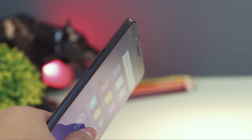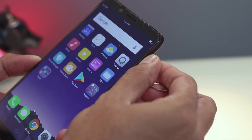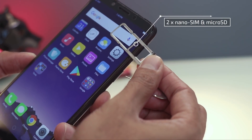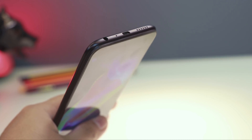On the left are the volume keys, while on the right are the power or lock key, and the SIM tray that can accommodate two nano-sized SIM cards and a microSD card with a dedicated slot. The top part is free from any keys or ports, while the bottom part houses the loudspeaker, micro-USB port, microphone, and the 3.5mm audio port.